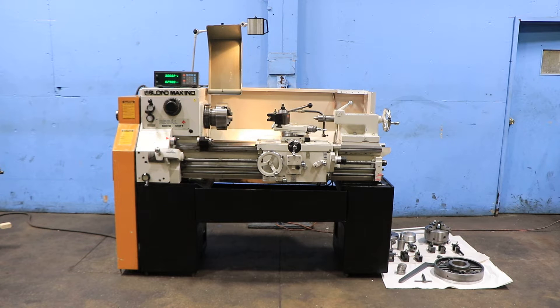We have a 15 by 30 LeBlanc Makino servo shift engine lathe, model 15 Regal. Serial number 14C239, machine was new in 1990.